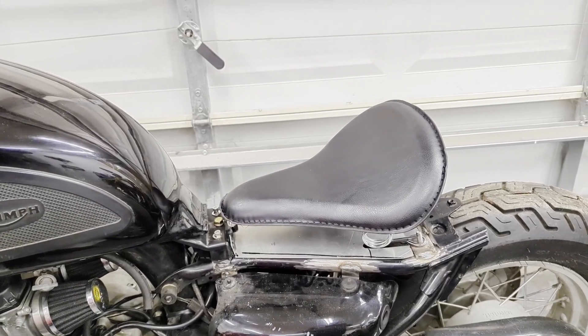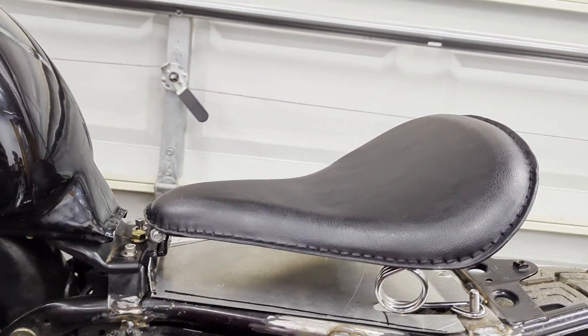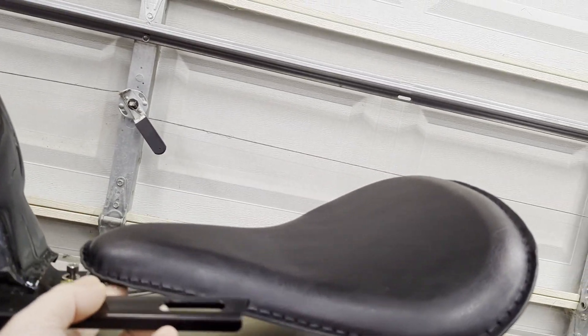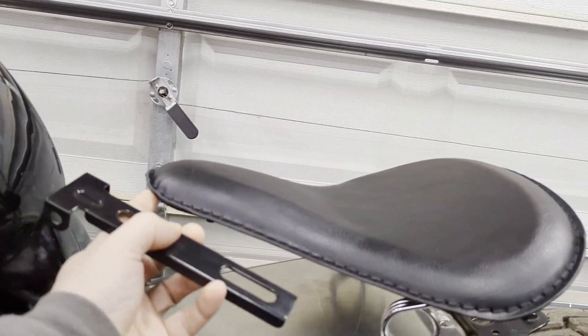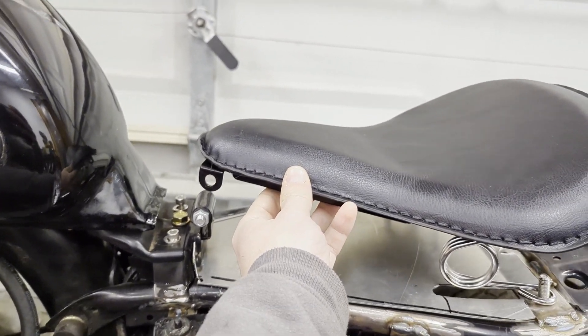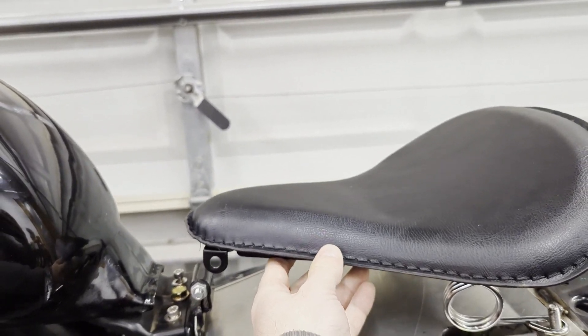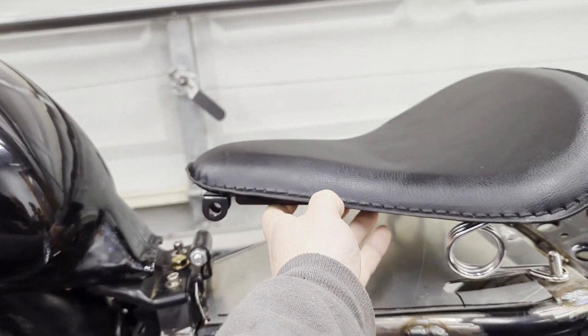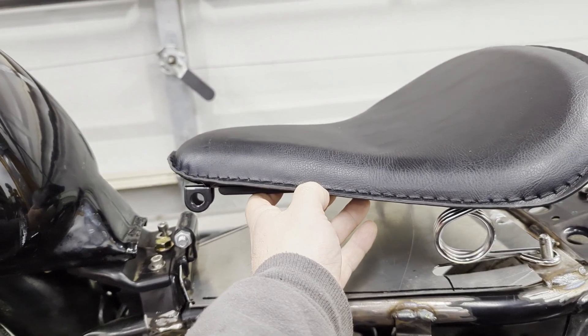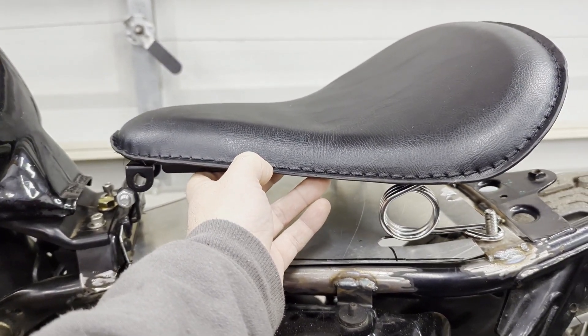Now that we have the seat pan fully secured, the next thing I want to address is that the seat sits just a little flat — it ends up pushing you forward. So I'm going to give it a little more height on the bracket. The bracket just goes to that pivot, and I'm going to extend it maybe an inch or two to get the seat tilting back a bit more, which should be more comfortable.